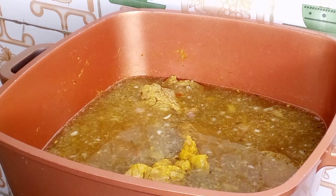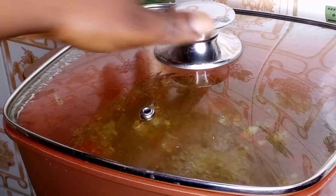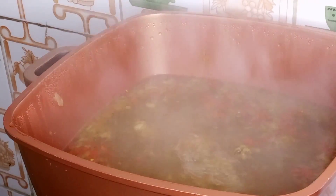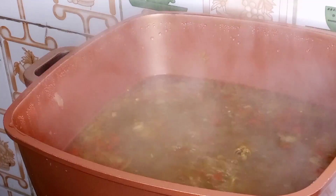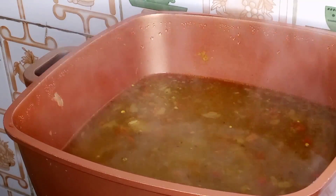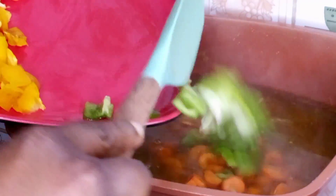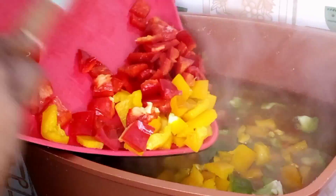While the meat is cooking, I'll go ahead to prepare my vegetables — that's my carrot and my bell pepper. Our beef is cooked now, so I'll be adding in my cornflour to thicken the sauce. Then I'll go in with my vegetables, starting first with my carrots, and then I'll add in my bell peppers.